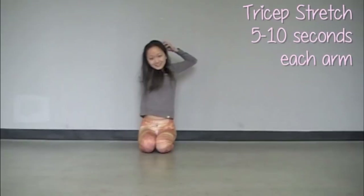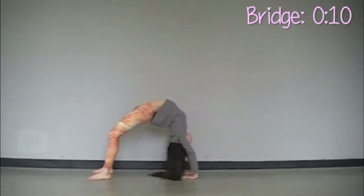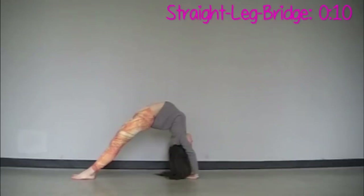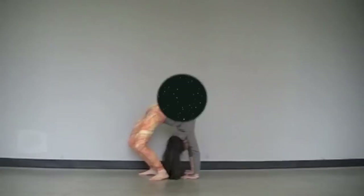Now we will do the triceps stretch — just reach your arms over your head and get a really nice pull on each side for a few seconds. Now we're going to do some basic back bend holds — just hold that for about 10 seconds. From the back bend, walk your feet out straight so your legs are perfectly locked out, then walk your feet as close to your head as possible to get a really deep shoulder and back stretch.